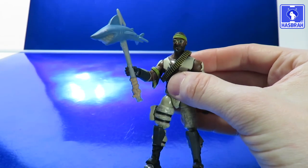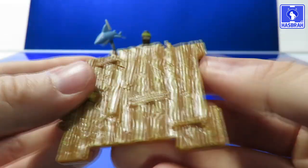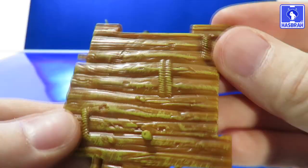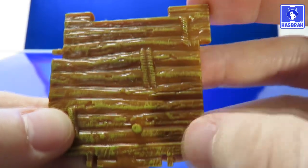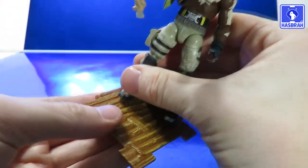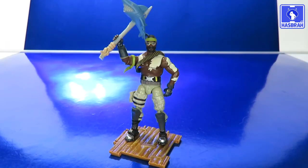Let's see if the figure can actually hold this thing — that's the real test. Yes, the figure can hold it just fine. The last thing we need to look at is the display base, which can be attached to the display bases from other figures. There's not much to say — it's just a flat base with some ropes that are unpainted, but that's fine. The thought to give our figures a displayable base is all that really counts.